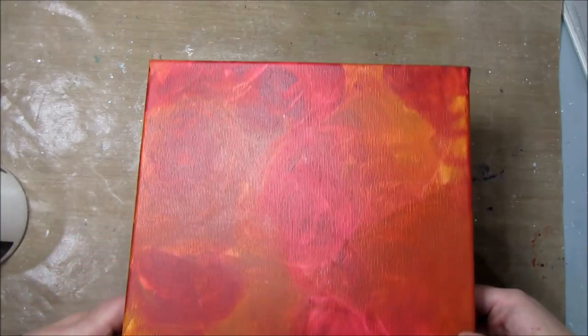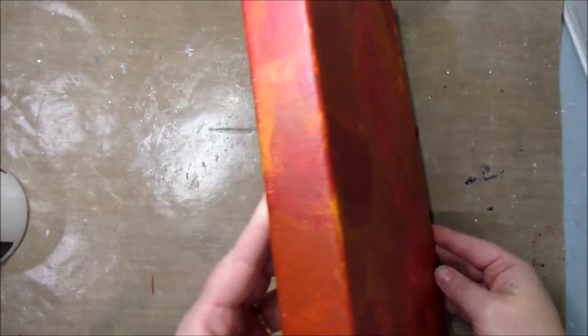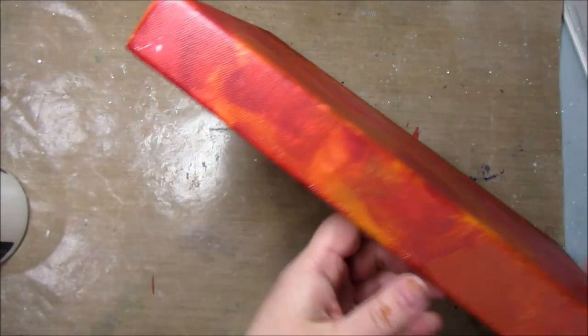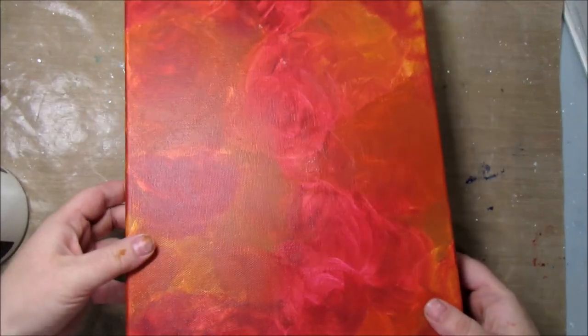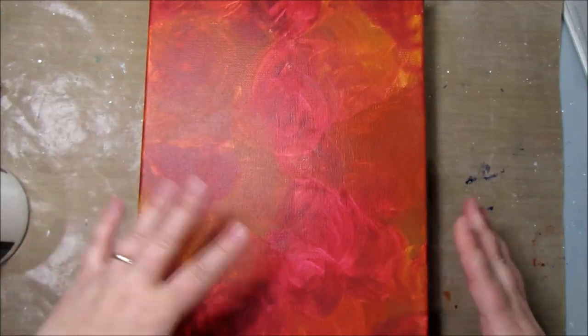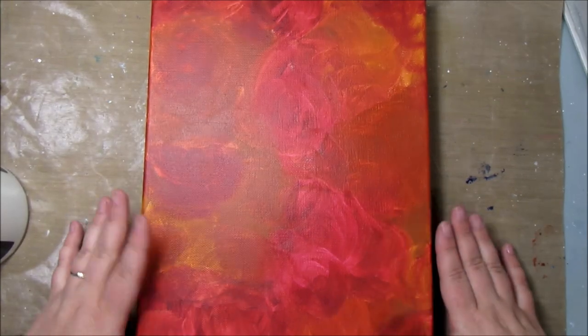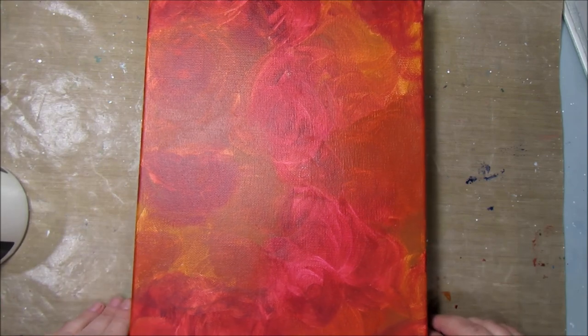It is all dry now. I think it looks really pretty — it looks like roses if you look at it. All of the sides are painted too and it looks really good. It's not perfect; there are some spots that might need touch-up, but we're going to do the next step. If you want to add more layers, you can do that before we move on.